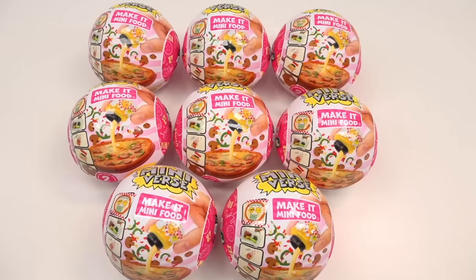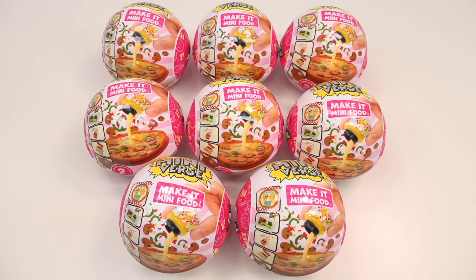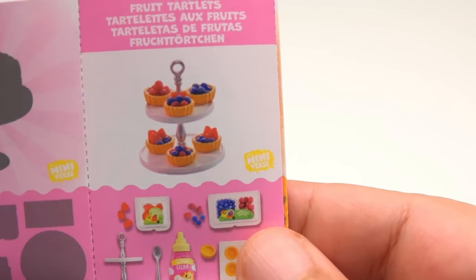This viral mystery box Miniature Foods Craft Kit is back with a vengeance with Series 2. Miniverse Make It Mini Foods now has not only Cafe Series 2, but also Diner Series 2. It has things like pizza, banana split sundaes, and even miniature fruit tarts.